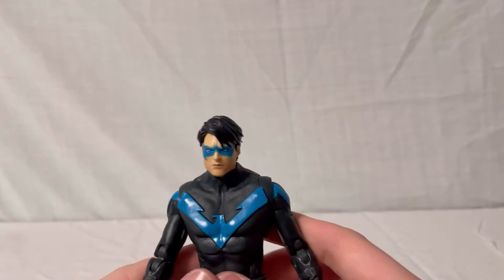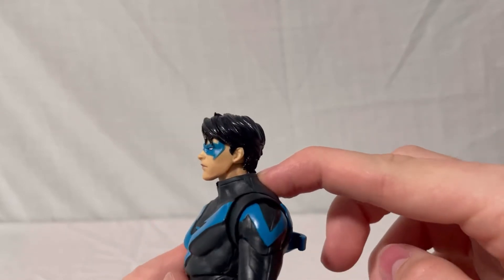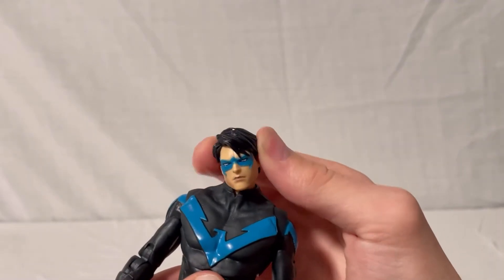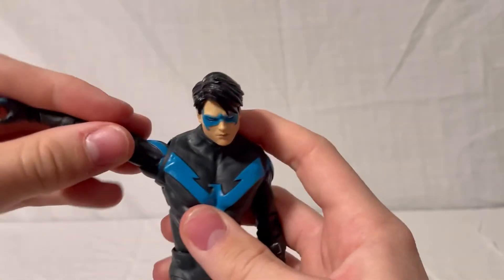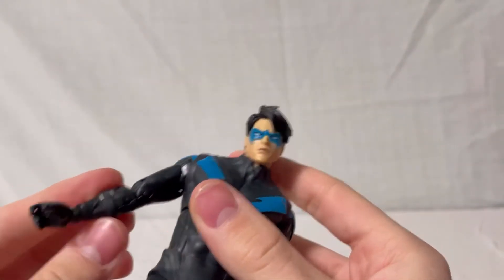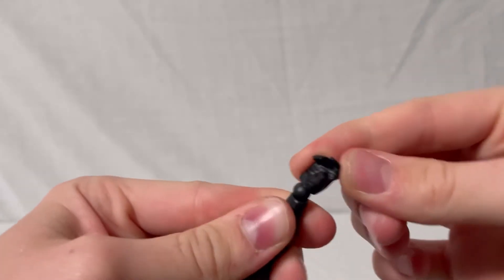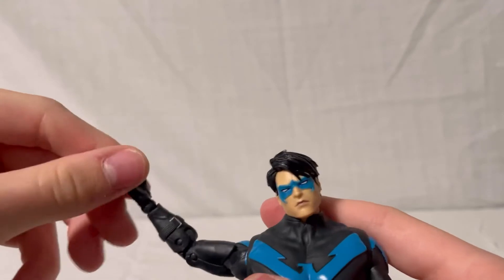Moving on to Nightwing's articulation, starting with the head: it cannot go back at all because the hair runs into the collar, but he can look down a little. There's a small tilt left and right. His arms go up a good amount with a butterfly joint, which is easier to see without capes. He has double-jointed elbows, and the hand can go forward and backward or twist all the way around.